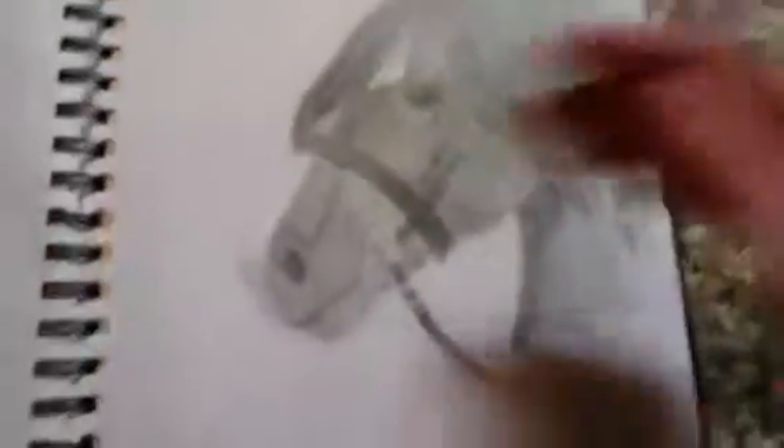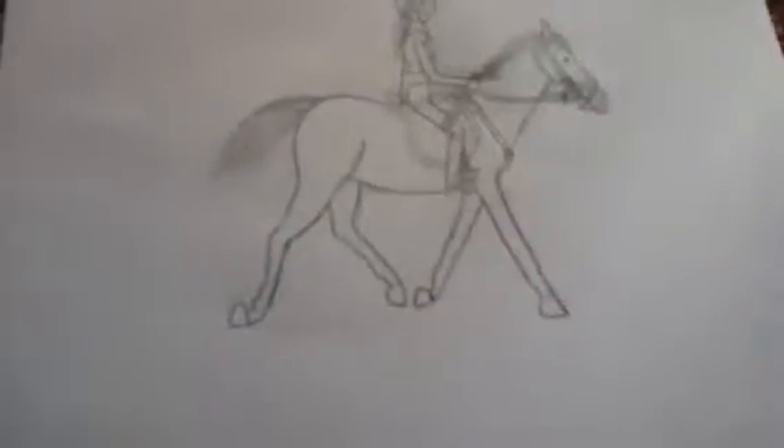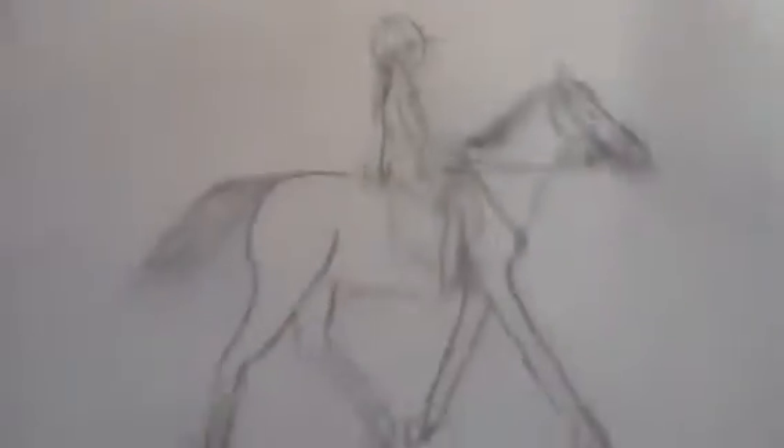This one was done without a reference at all — well, I did use a bit for the shading on the bridle. I did a picture of — well, I think he kind of looks like Felix, so it's Felix now. And that's also me riding him.